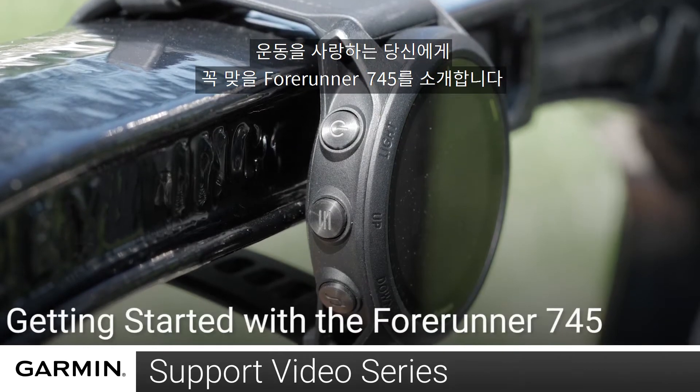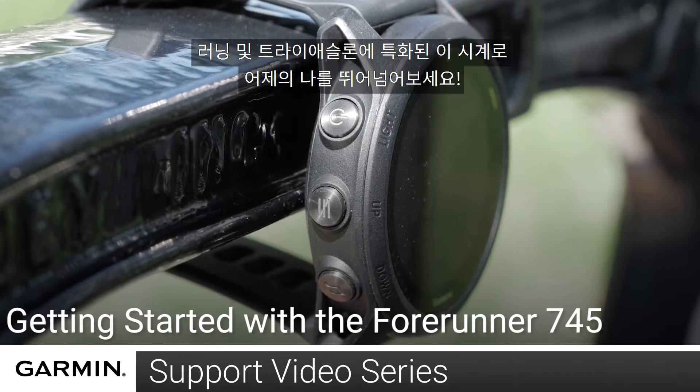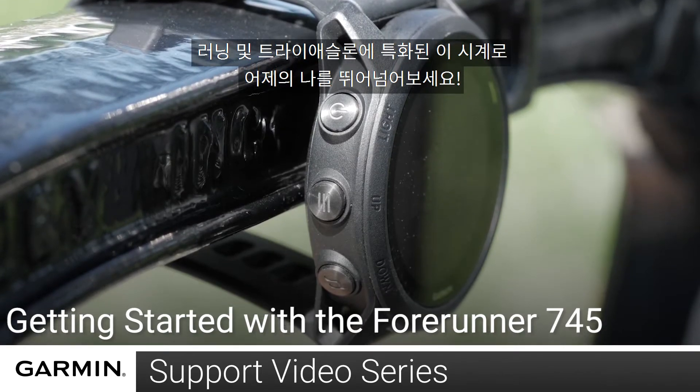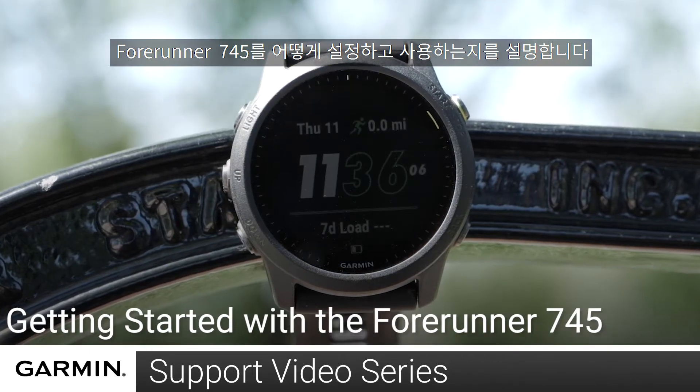Dedicated athletes like you are going to love Forerunner 745. This advanced running and triathlon watch is guaranteed to help you beat yesterday. In this video, we will show you how to set up and start using your Forerunner 745.